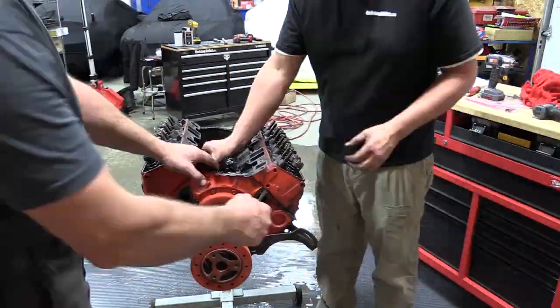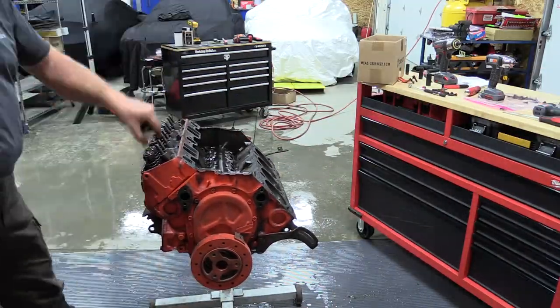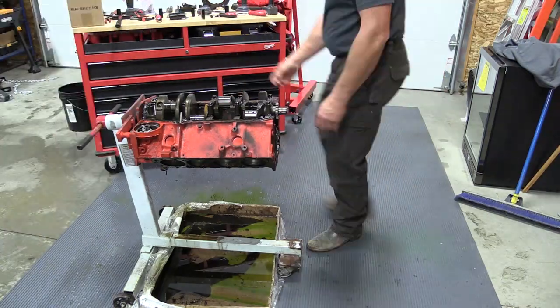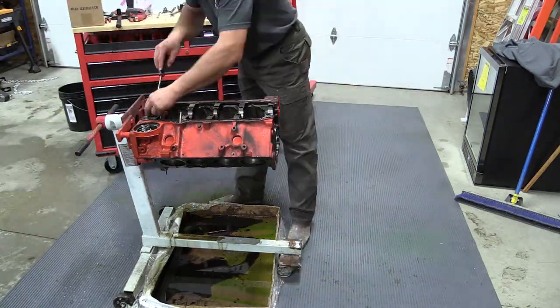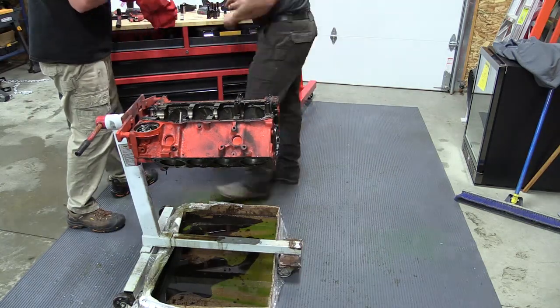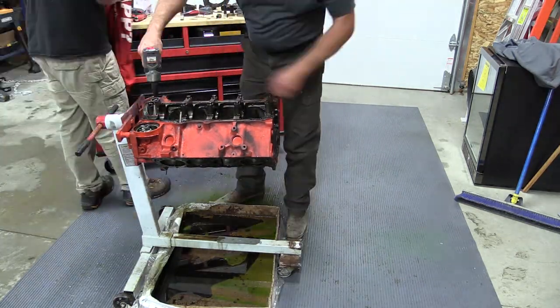So what we did here — pulled the motor out, ripped the transmission out at the same time, went through everything. Tore the block down to nothing, sent it over to our machine shop, and we sat down with our Summit Racing catalog and the Summit Tech guys — the Bible. We ordered a ton of parts for this car flat out. We had our goal set somewhere around 450 horsepower and 500 foot-pounds of torque, and we wanted to make this car fun to drive on the road.